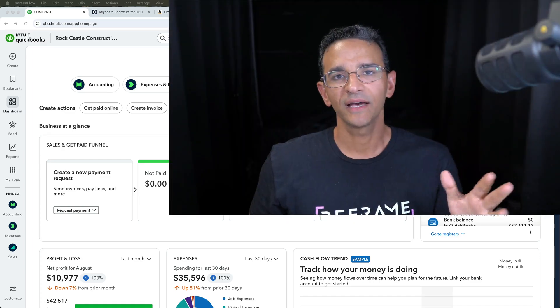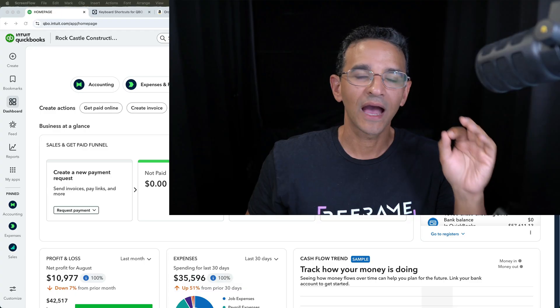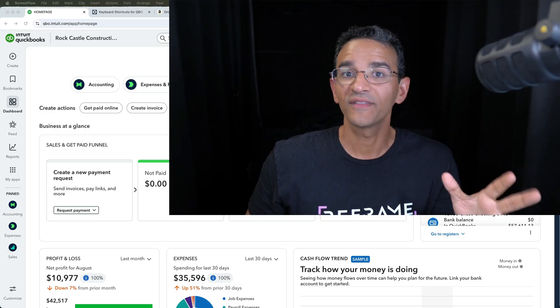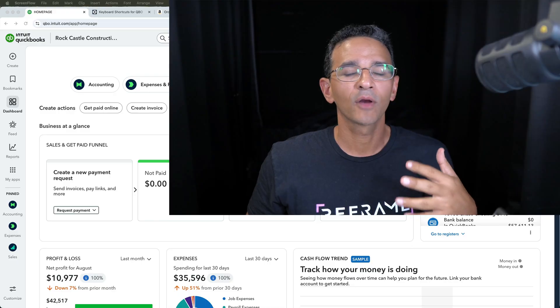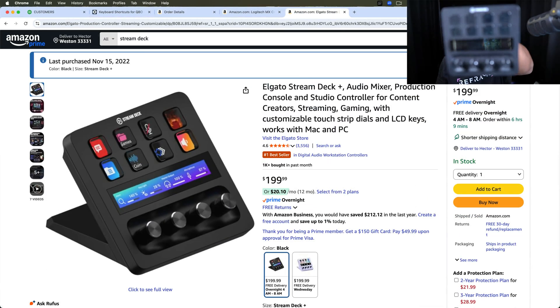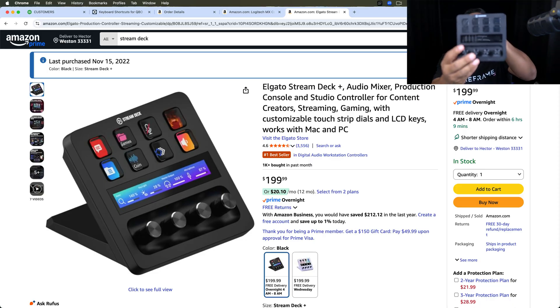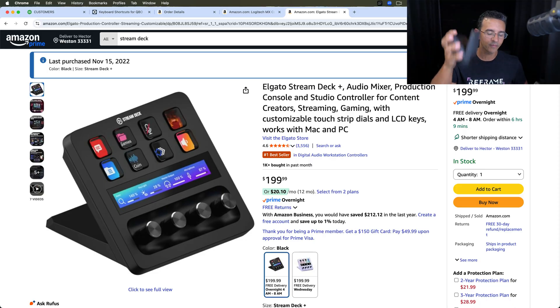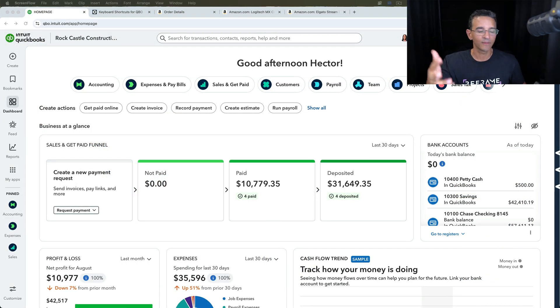Hi everybody, I'm Hector Garcia. As an accountant, I am obsessed with productivity — I want to be working as quickly and as swiftly as possible when doing my accounting work. A couple of years ago I bought something called the Stream Deck. It's a totally customizable keyboard with buttons and dials. It's really powerful, but it's about $200, and I think that price point turns off some of my colleagues when I tell them about it.